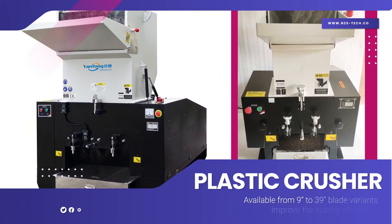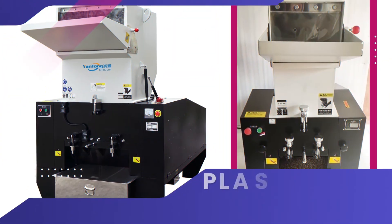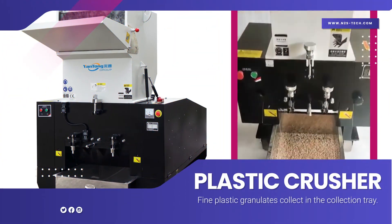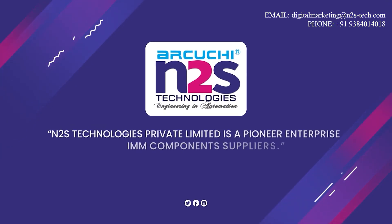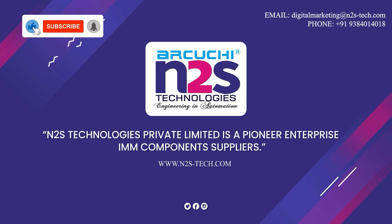Available from 9 to 39 blade variants to improve cutting efficiency. Fine plastic granulates collect in the collection tray. N2S Technologies Private Limited is a pioneer enterprise and IMM components supplier.